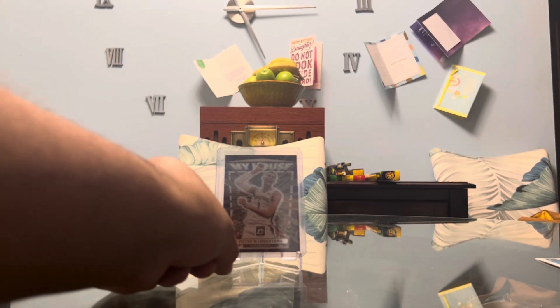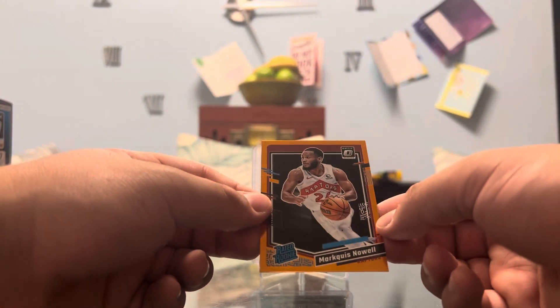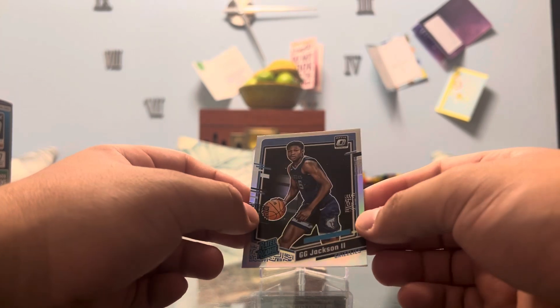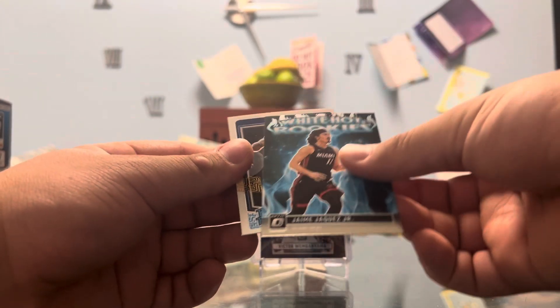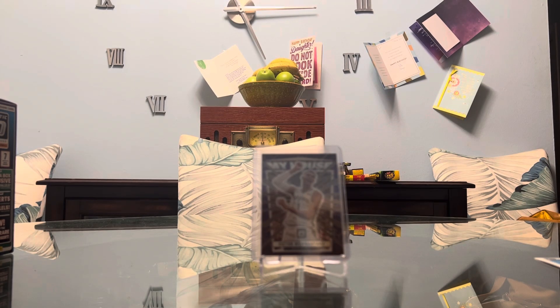So this is what we got: a Victor Wembanyama Purple My House, the gold Hyper of Marquise Noel from the Raptors — Rated Rookie numbered 10/99 — Gigi Jackson on a holo Rated Rookie, Hamei Haquez Jr. on the White Hot Rookies, and the Scoot Henderson My House. Because I'm a big Scoot fan.